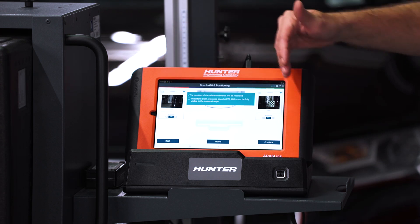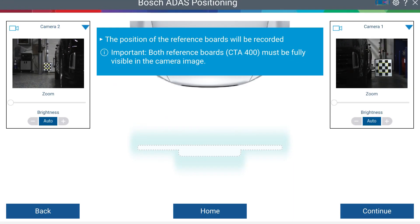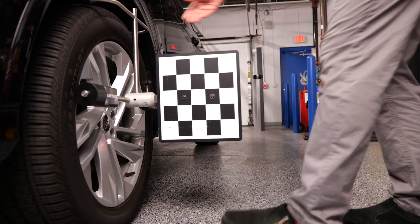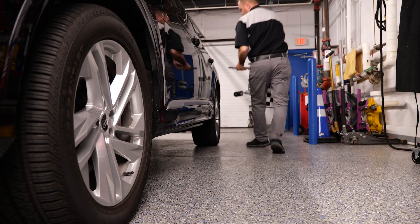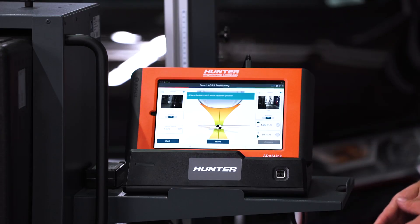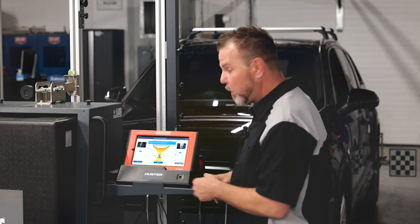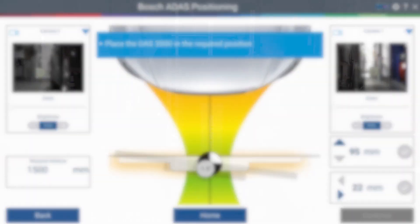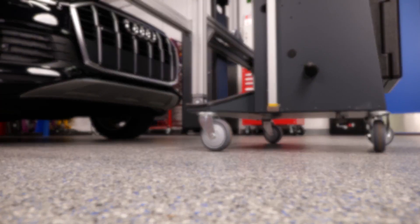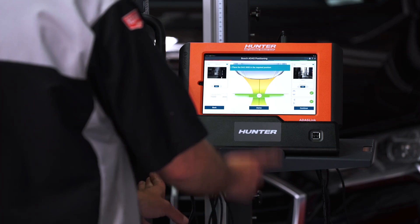Make sure when you get this all set up that you have a clear image of the target boards. If not, your lighting could be off or something could be interfering. Go ahead and press continue. Now it's going to ask you to move the left front clamp to the rear. We're going to move the rack to the required position shown on the diagram. Once you're lined up, go ahead and press continue.